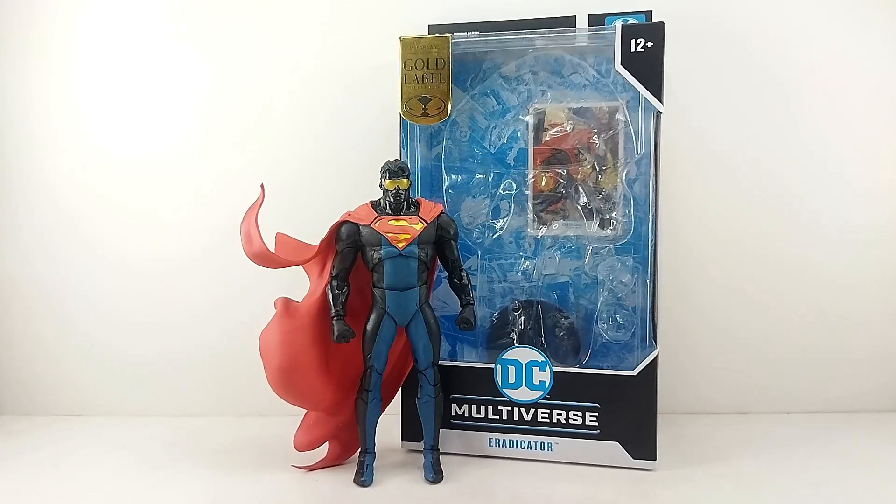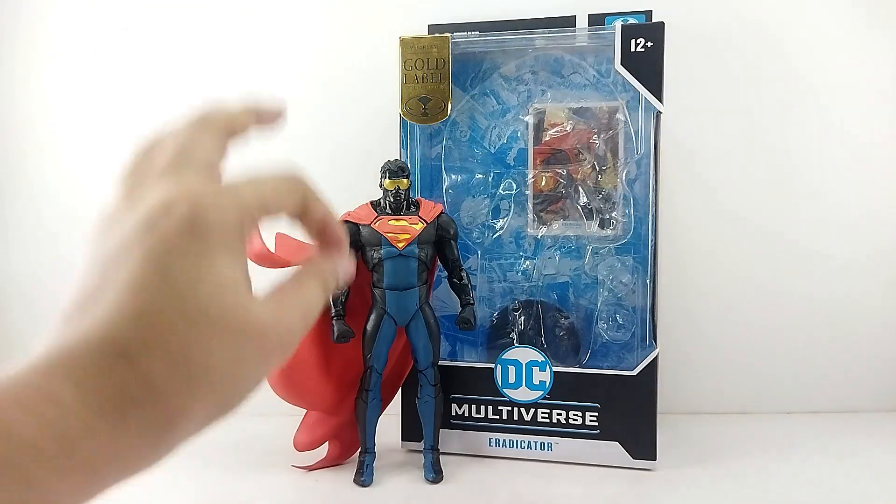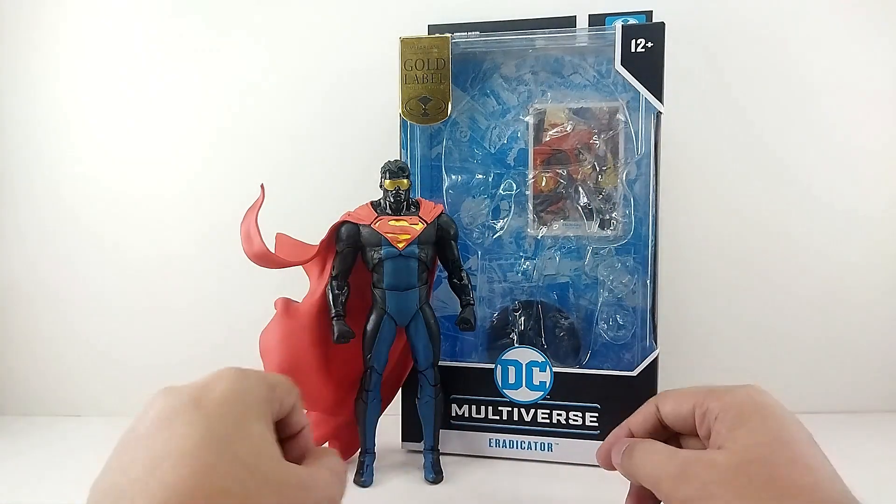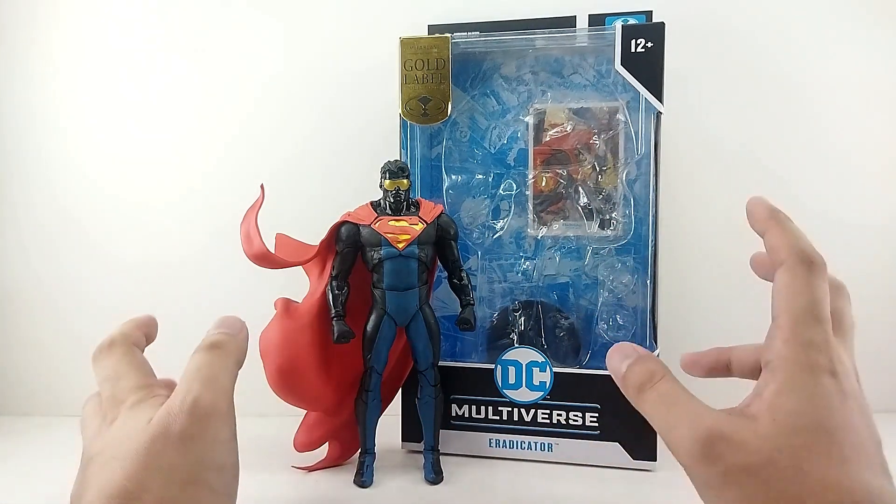Alright guys, so here he is outside of the packaging. We got the Gold Label Eradicator figure. And he looks dope guys. I love that the S right here is sculpted, so that is really, really nice.